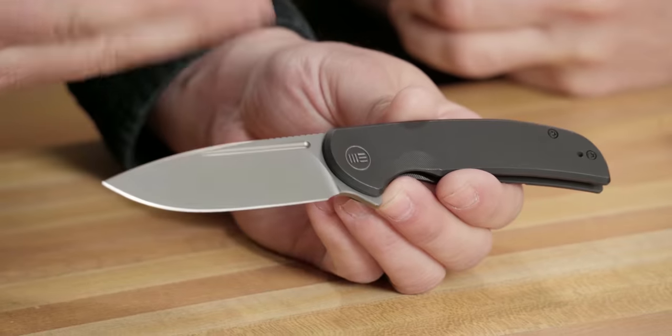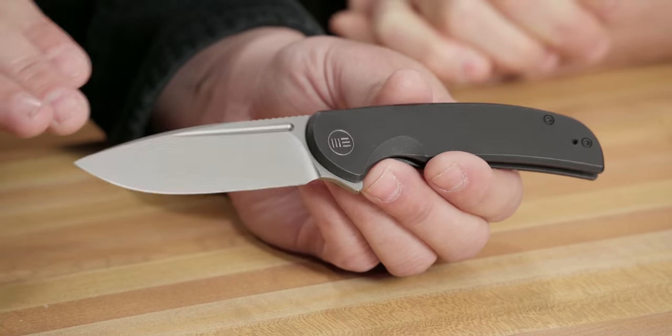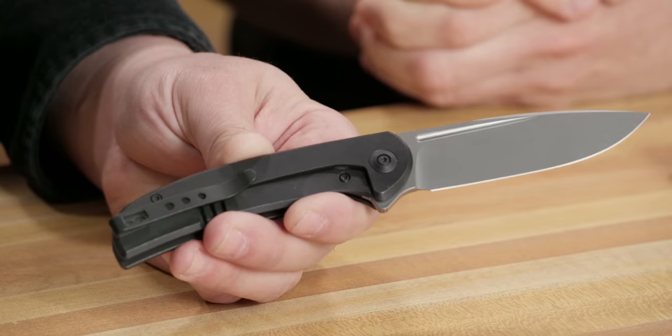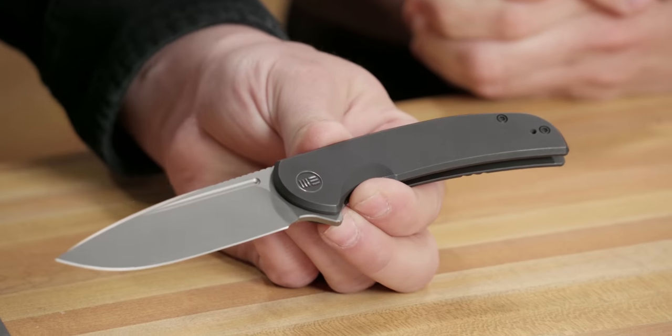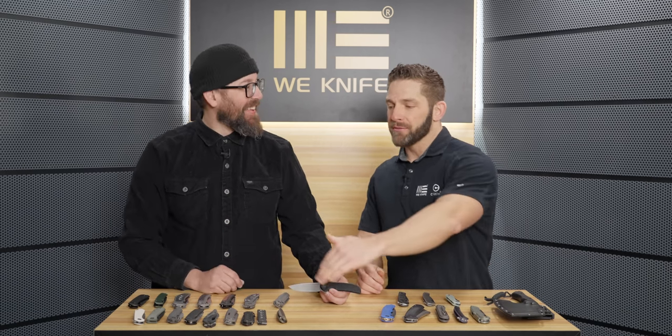That walks us into designs like the Beacon from Wii. Titanium construction, 20CV blade — always using great blade steels — deep carry titanium pocket clip, titanium frame lock. Everything you'd anticipate from Wii, but just in a really simple package. It makes sense because Wii built a name on high quality and really unique design, and people wanted it. But it's expensive when talking about a knife you're going to carry every day — some of these knives are three or four hundred dollars. Then the Banter came along at $130, and Ben threw a massive wrench in the whole system.